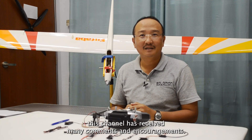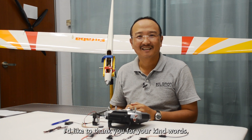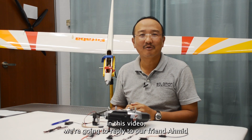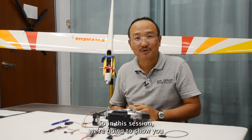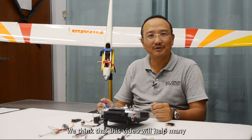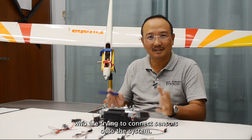This channel has received many comments and encouragements. I'd like to thank you for your kind words and we're here today to answer your questions. In this video, we're going to reply to our friend Amit who asked: how to register sensors to the receiver? So in this session, we're going to show you how to register the sensors onto the system.